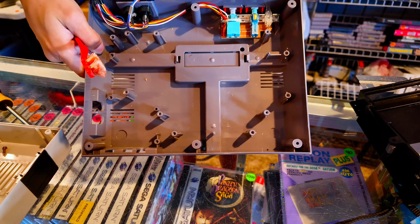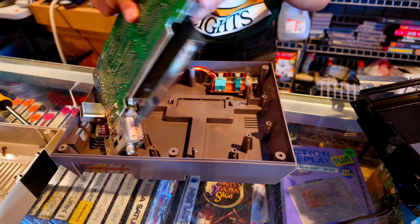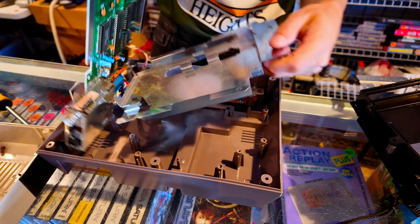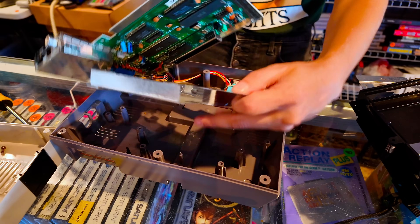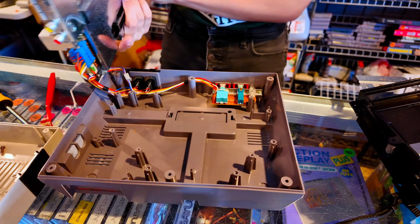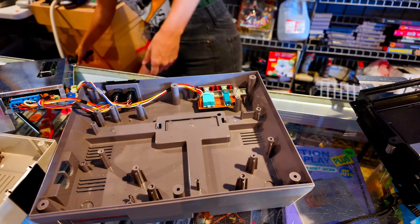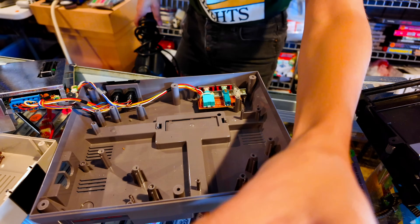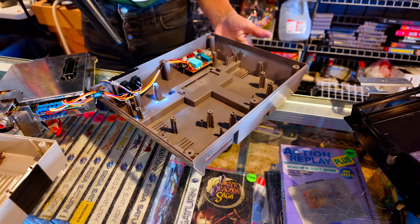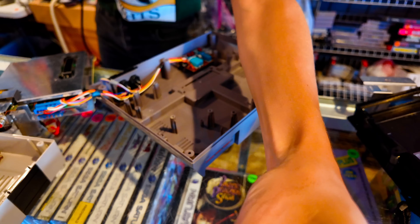That's what the bottom of an NES looks like — it's pretty bare bones in there. Not much going on: just the heat shield and the motherboard. Here's the bottom with all your chips and important things. It's pretty simple in here. I'm just going to blow this out real quick.